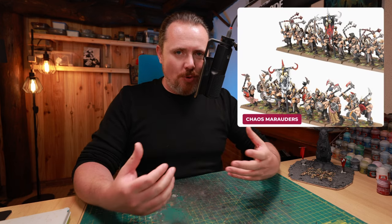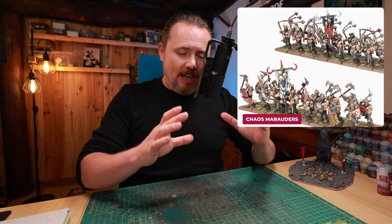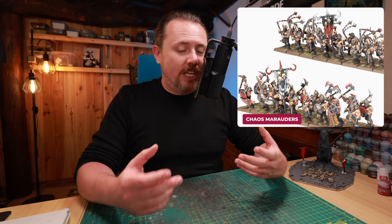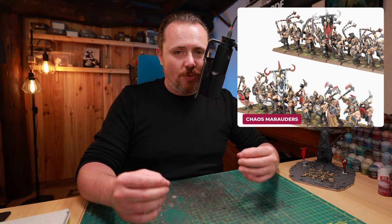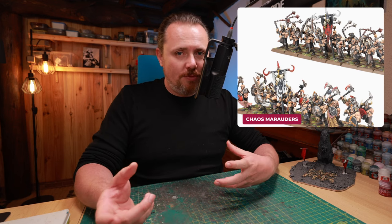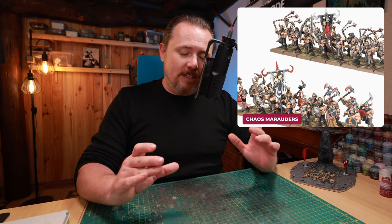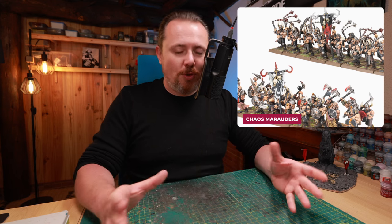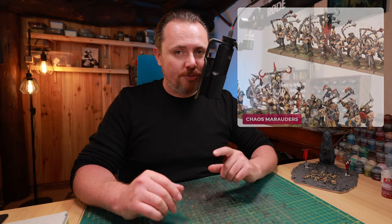I've mentioned this box before in a lot of my conversion videos because there are bits and pieces in here that are fantastic. There are hooks on chains, skulls on chains, bits of skin cloak, bits of stretched skin on a shield. It is an amazing source for all kinds of bits and pieces — flails, little arms, weapons, and shoulder pads with skulls on them that you can use on your Marines. They're really cool. I use this box a lot for my Fallen Templars army, but I've also mentioned it as a fantastic source of bits for Night Lords conversions.